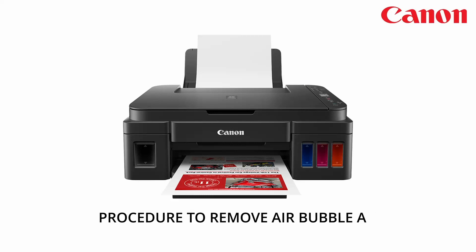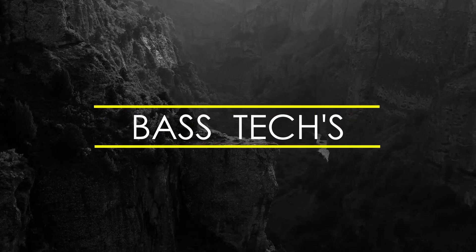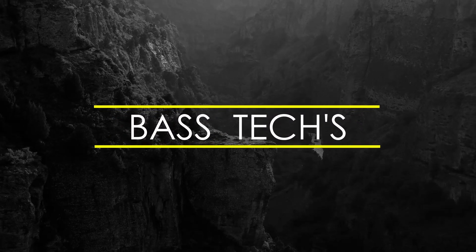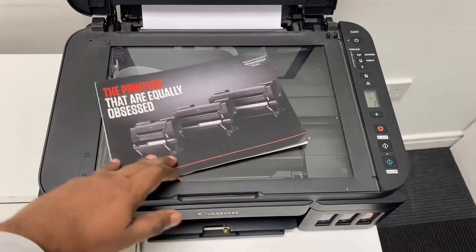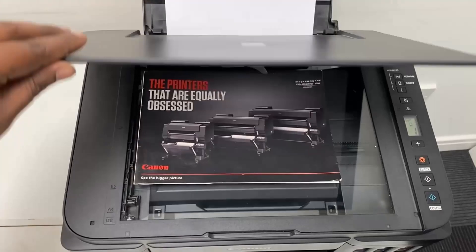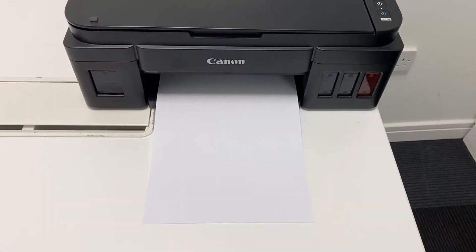Hi everyone, welcome to the channel. In this clip, let us see how to manage blank print issues on the G3410. If a user would like to copy, in some cases they might not receive anything — it comes out as blank.